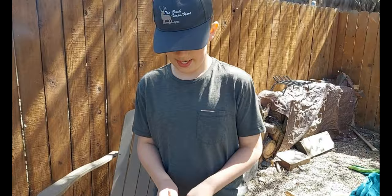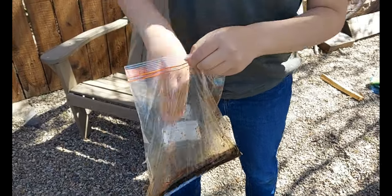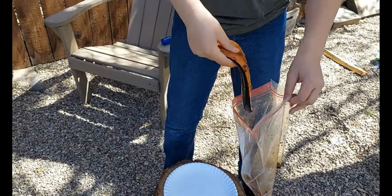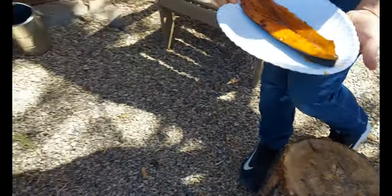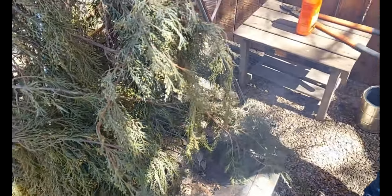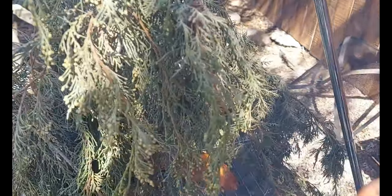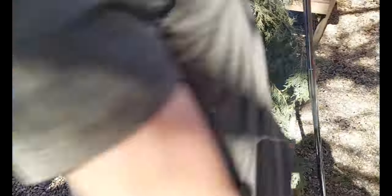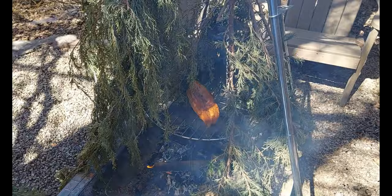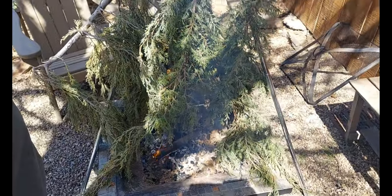We got the marinade done and the fish in there is absolutely great. This usually takes about a couple of hours to smoke, but we're only going to smoke it for about half an hour to an hour, and then after that we're going to drop it down and get a nice sear on it. I'm just going to put this on — starting to smoke. We'll see when we drop it down.